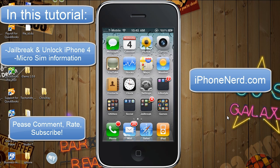Stay tuned for that. If you're not a subscriber, I would subscribe so that when I put out that video you can see it and get it done and possibly get yourself on the road to having an unlocked iPhone 4. As you can see, mine works perfectly fine and fits perfectly snug. I think you'll find the tutorial rather easy. Remember to comment, rate, subscribe, and thank you for watching.